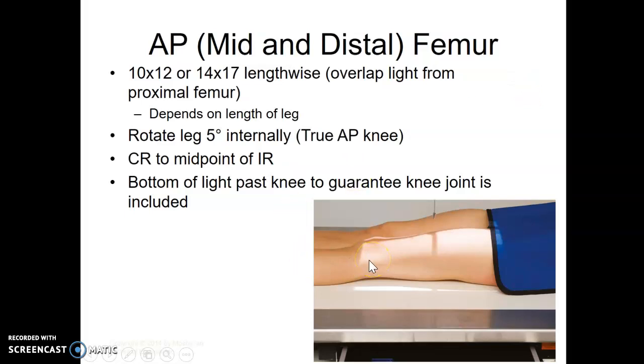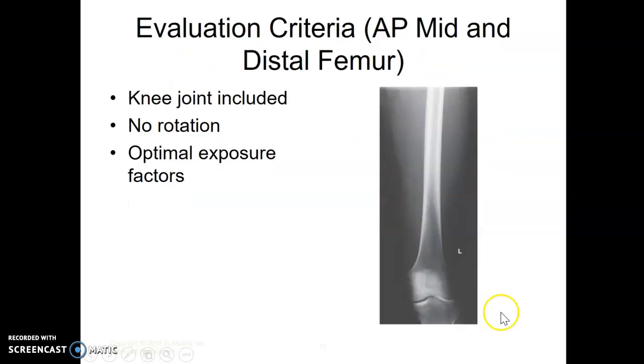Then depending on the size of their leg, you're going to either use a 10 by 12 or another 14-17. You need to overlap your light fields, so you're going to want the bottom of your light just below the knee to ensure that you have shown the entire femur. You want the knee in true AP position, so rotate that leg however much you need to. We call this one knee up — this is your distal femur, knee up, making sure you overlap your light fields.